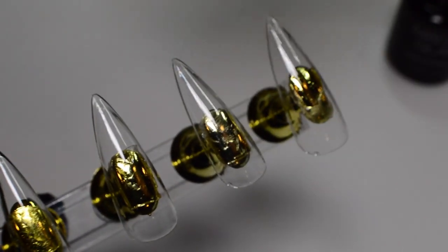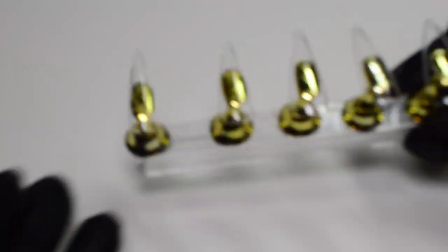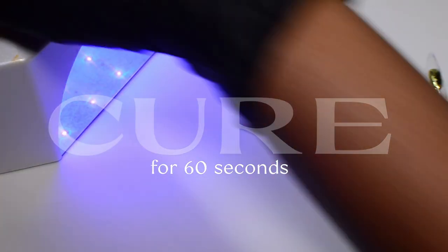I'll be applying a thin layer of the base coat to each of the nails. Now that I'm done, I'm going to go ahead and cure this in a lamp for 60 seconds.